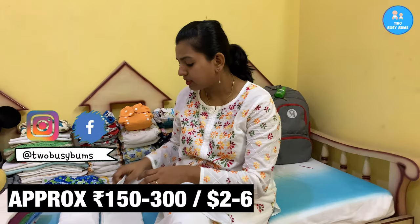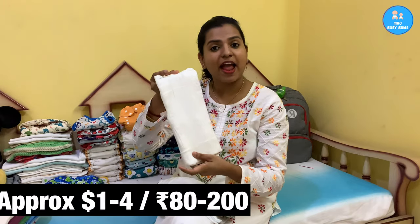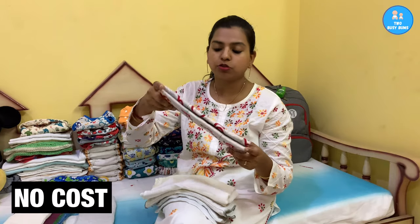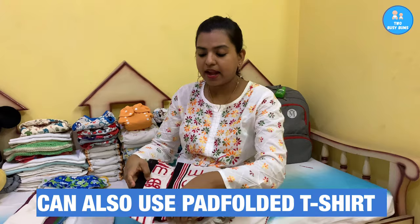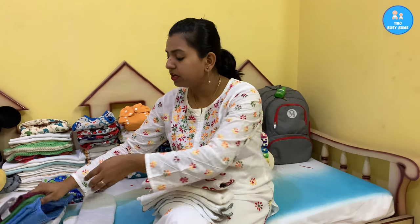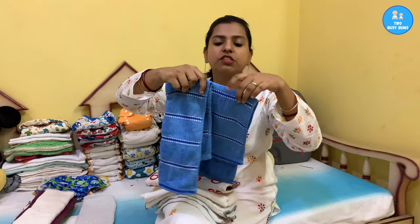There are several types of inserts you can use. The first is the marketed insert. The second is a prefold — just tri-fold it and use it as an insert. The third is a flat — just pad fold it and use it in your pocket or cover. You can also make a homemade prefold or flat, like this one made from a sari. You can also use a towel — just a cotton hand towel, pad folded inside your cover or pocket. Even a swaddling blanket works great as an insert.